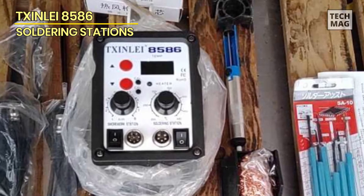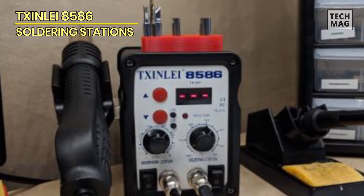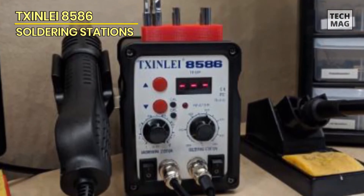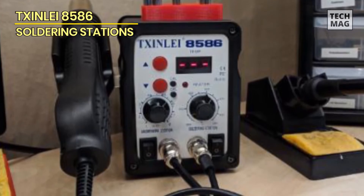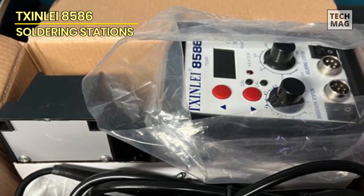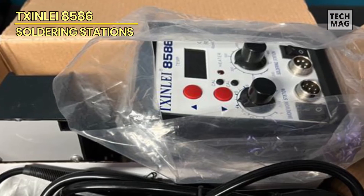The best part of this combined soldering rework station is its complete set of accessories. It comes with about 12 different soldering tips, three heat gun tips, solder wire, a set of tweezers, a desoldering pump, a brass tip cleaner, a cleaning sponge, and an IC puller — everything you need in one package.